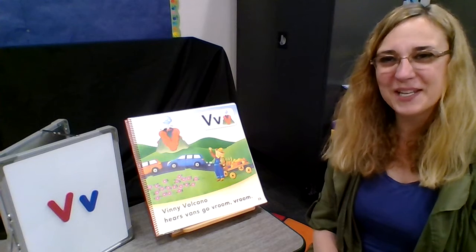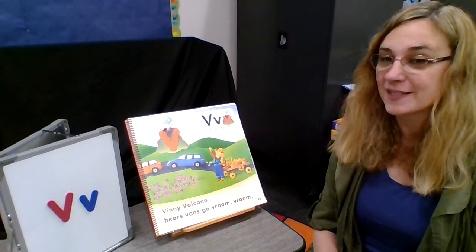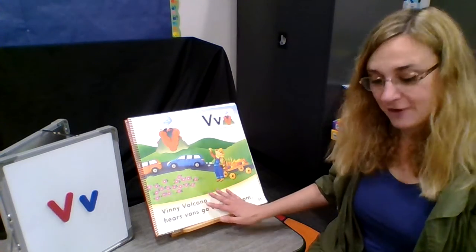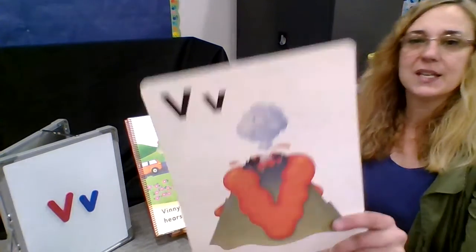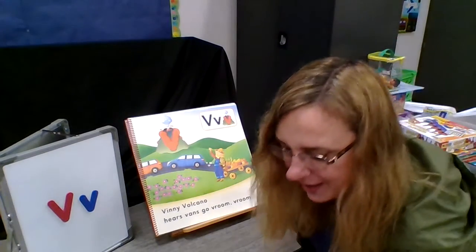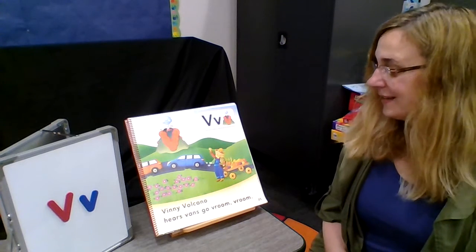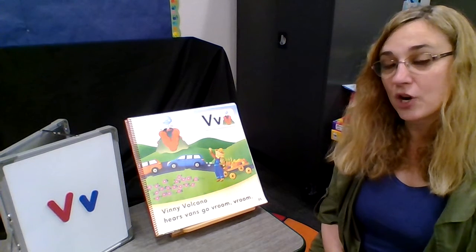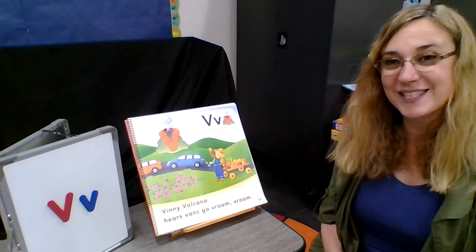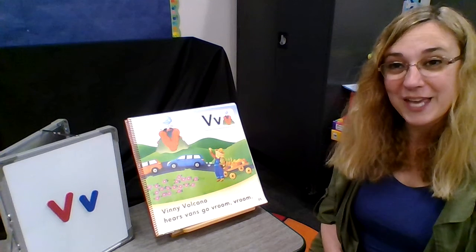Hey everyone, Ms. Terri here. It's time to work on letter V. This is our first practice of the week. We're gonna learn Vinnie Volcano. V is for Vinnie Volcano — that is our V alpha friend for the week. And we're gonna learn about some words that start with V and how to make a V sound, how that's done and what kind of sound it is. So let's start out with Vinnie Volcano.